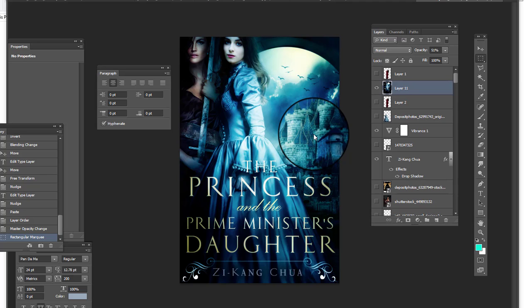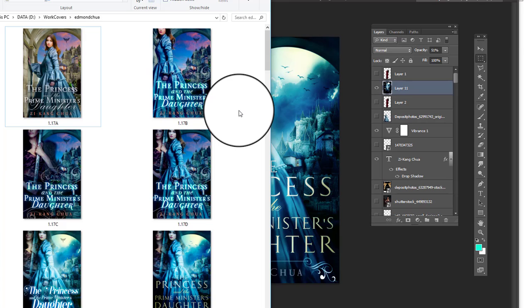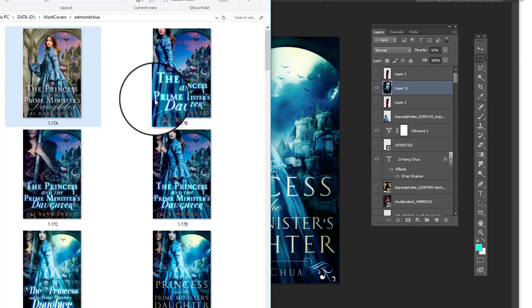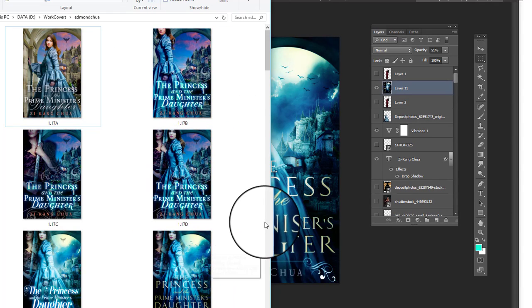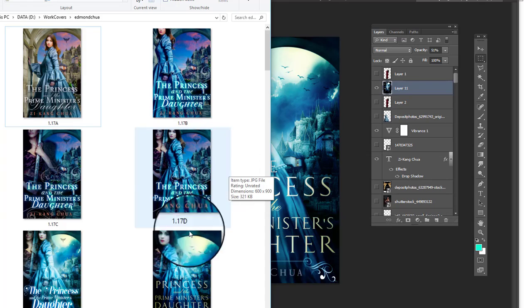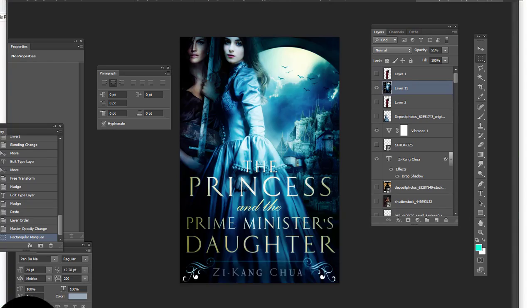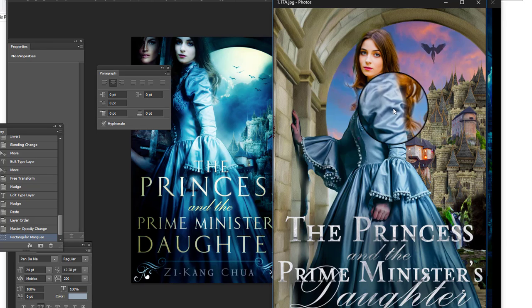Hey, this is Derek Murphy from creativeindy.com. I'm going to show you a little bit about something I'm doing — a cover I'm working on. I think it's kind of important to share because it's the process of how I make covers, because some people have been asking me recently for feedback on Facebook and I say things like it's not blended well together or the colors need more something. I'm just going to show you a few variations of my process so you can see how things work out.